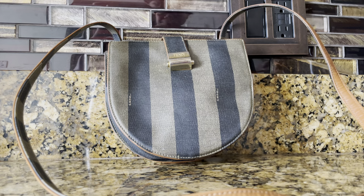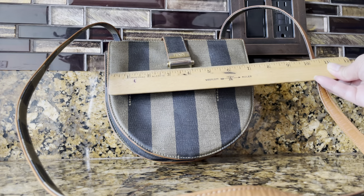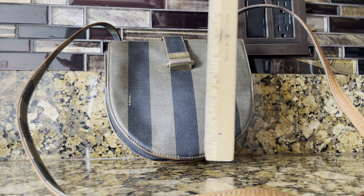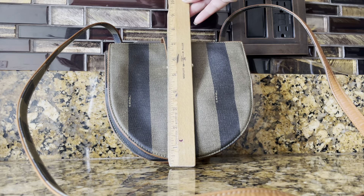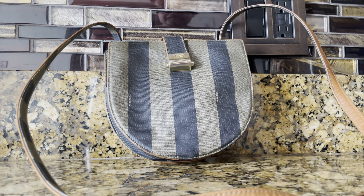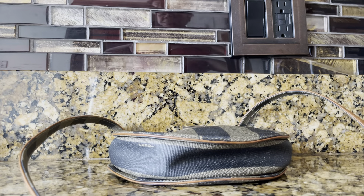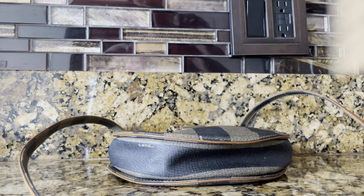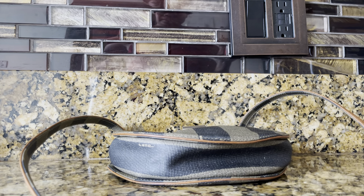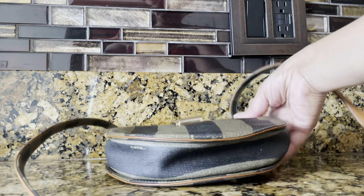I think the smell has been completely removed. So let's look at the measurements: this is eight inches in length, almost eight inches in height, and the width is about two inches. Again, this is coated canvas.